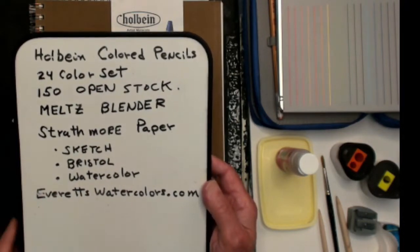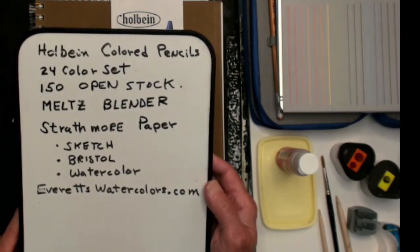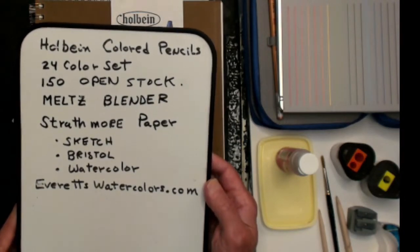Some of the paper I'm going to be using — I'm going to be using three kinds today: a Strathmore sketch pad, a Bristol pad, and the watercolor pad from Strathmore. All these items are available at my website at ritzwatercolors.com.